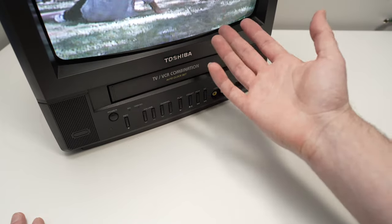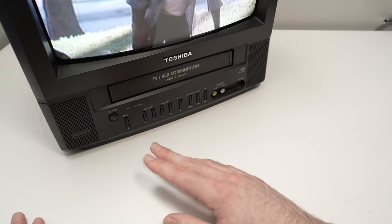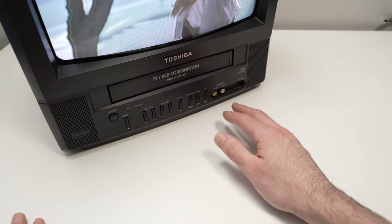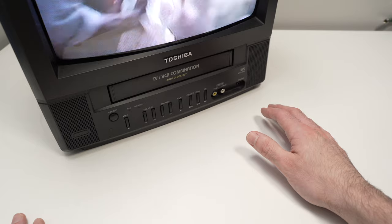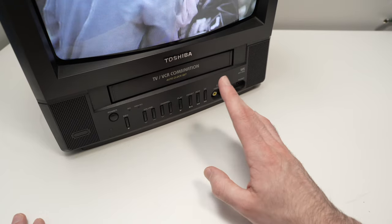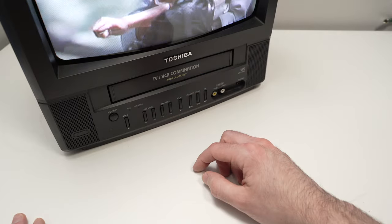Now, depending on your model, some TV VCR combos will start playing the cassette right away without you having to touch anything. If you have a separate VCR connected to a TV, you may need to put your TV on channel number three to make it work and see the picture appearing.